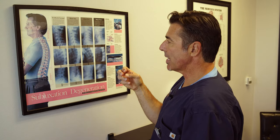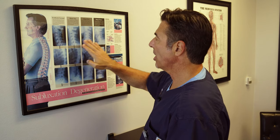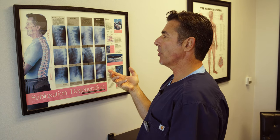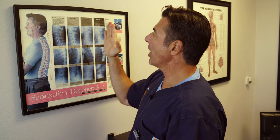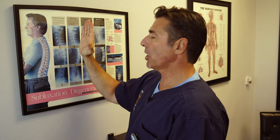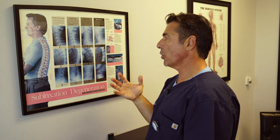The key takeaway is that any type of traction that forces the loss of your neck curve is going to ultimately cause this process of degeneration. Many of the home traction units out there — not Fisher Traction, but our competitors — are designed to either pull the spine straight or, worse, pull your head forward into the tech neck positioning, causing not only a loss of curve but actually a reversal of the curve in your neck.